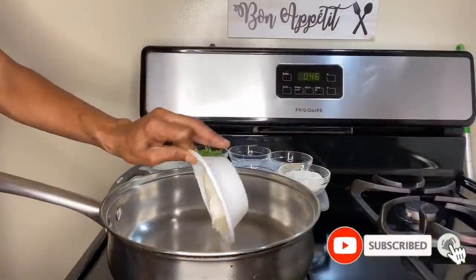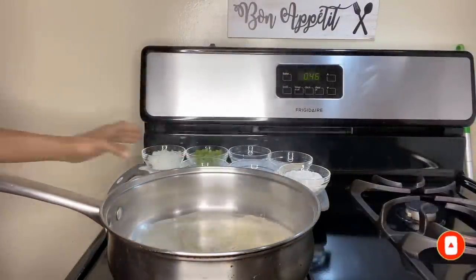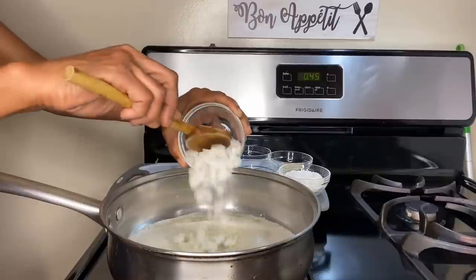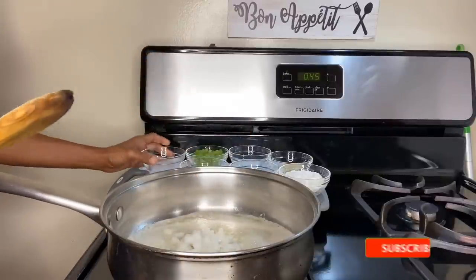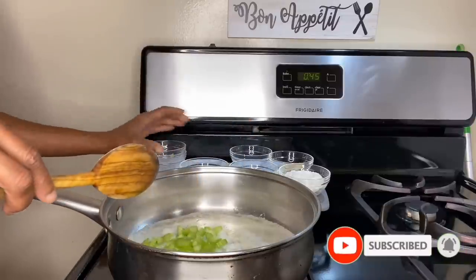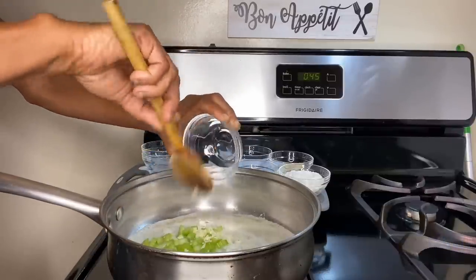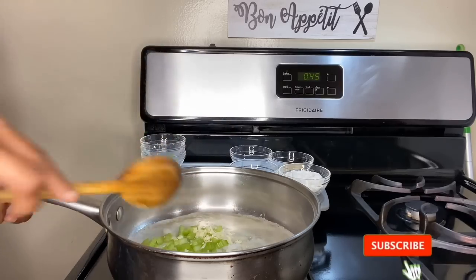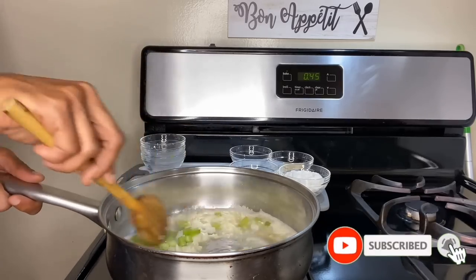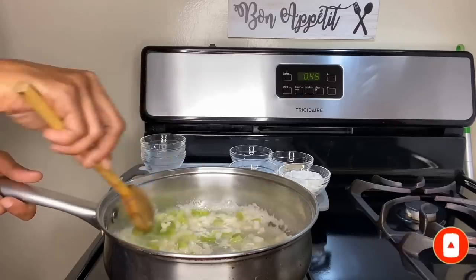Let's go ahead and dump that plant-based butter right into that hot skillet and allow it to melt. Once the butter has completely melted, toss in your diced onion, followed by your diced celery, and lastly your finely minced garlic. Now we're going to cook these first three ingredients until the onion and celery are softened and transparent and we begin to smell the aromatics from the garlic.